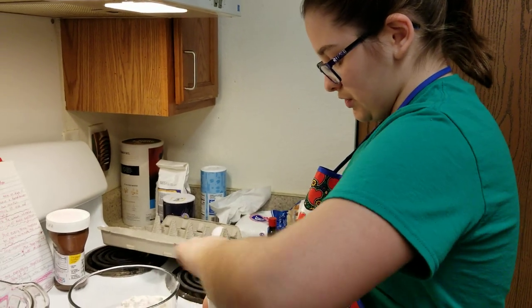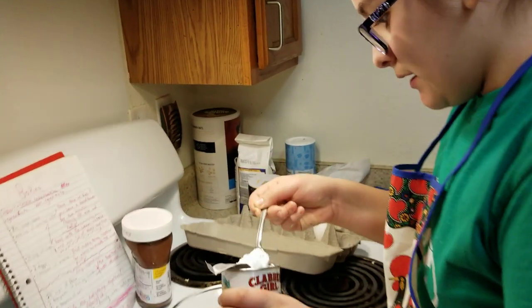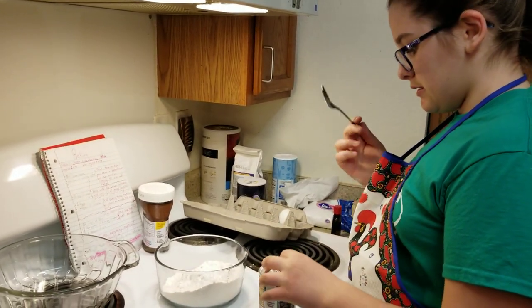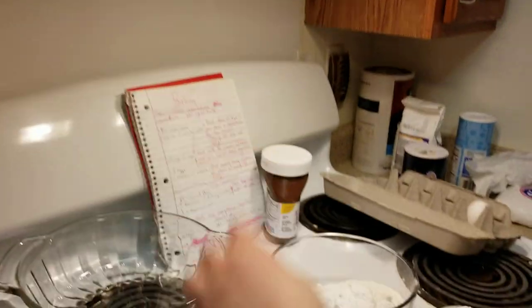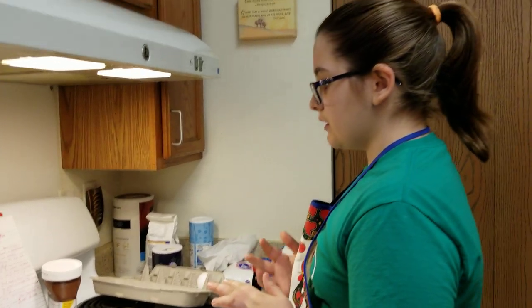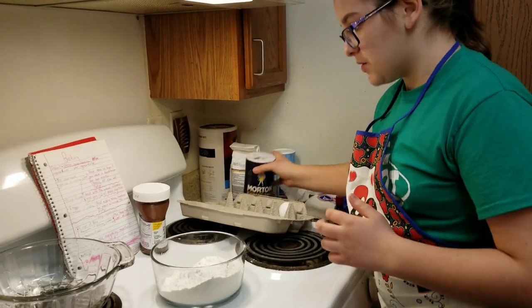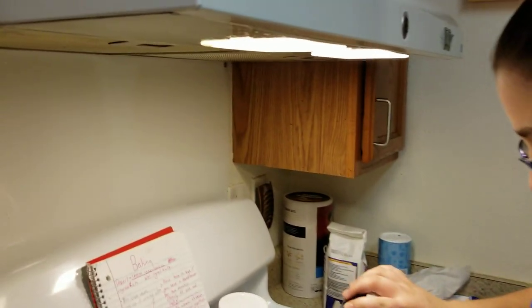That one was a little hard to open. And here's one. Now I'm done with that, so I'm going to put this away. I'm going to put the top back on. And then our basically last ingredient is half a teaspoon of salt — so like that much. Not that much.